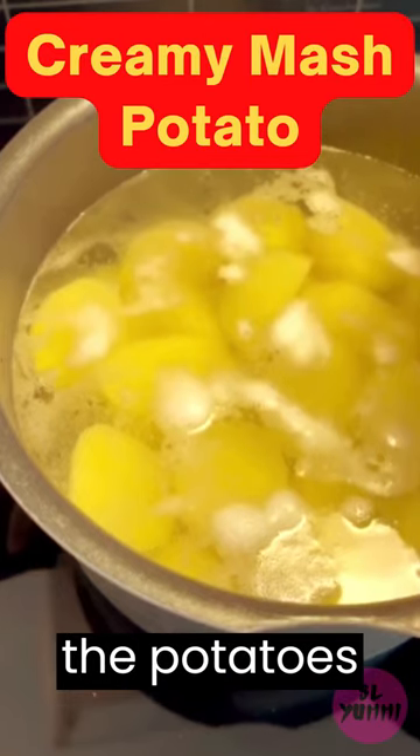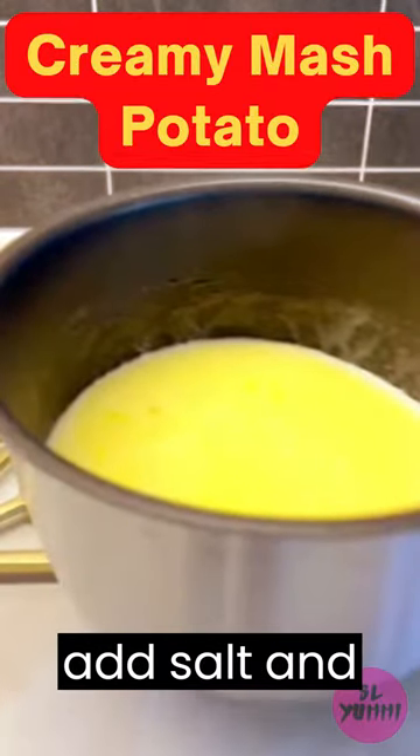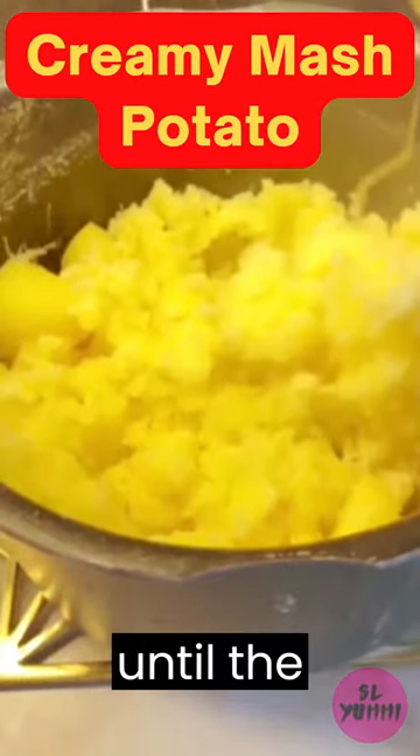Instructions: peel and dice the potatoes into 1 inch cubes. Place the potatoes in a pot, cover with cold water, add salt, and bring to a boil. Cook for 20 to 25 minutes, or until the potatoes are tender.